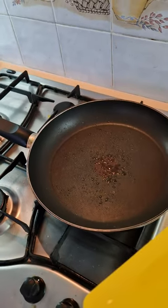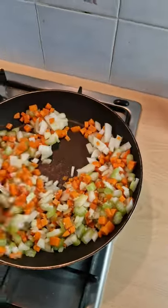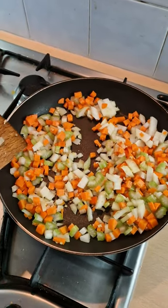Gonna chuck in the onion, carrot, celery and some lazy garlic. Gonna fry that up for a couple of minutes, just till the onions and carrots start to soften.